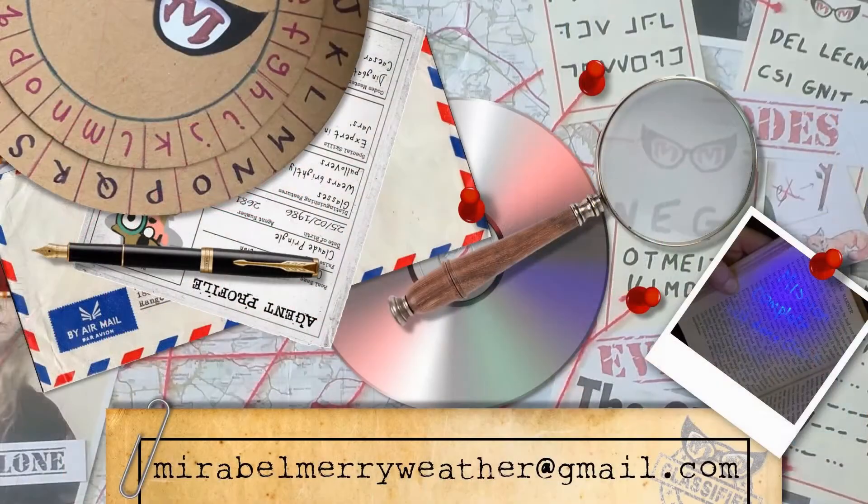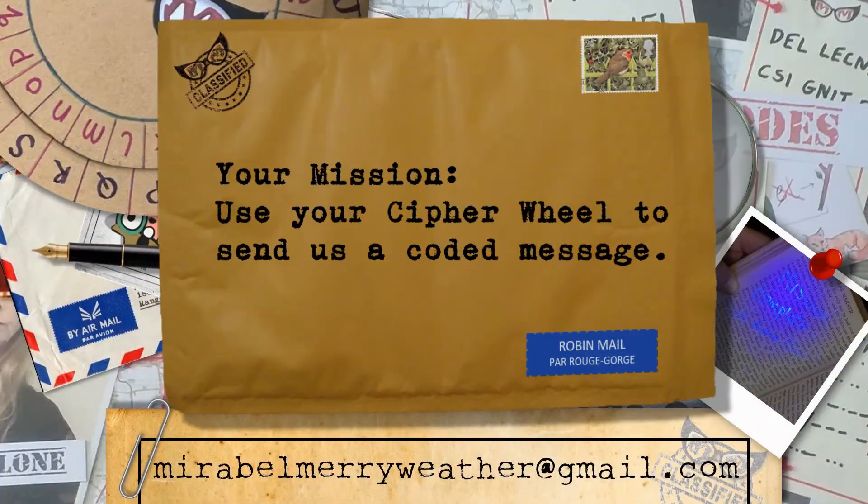You can also refer to my downloadable document entitled 'Writing and Deciphering a Code', which shows you an alternative way of practising this cipher code. Do send us a message, Super Spies, and let us know how you get on with your training. Good luck, and until we meet again, fare you well.